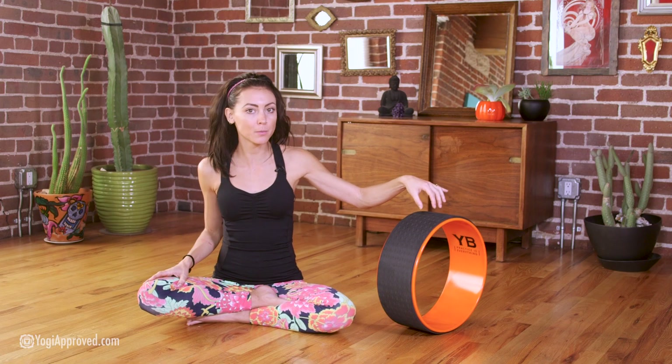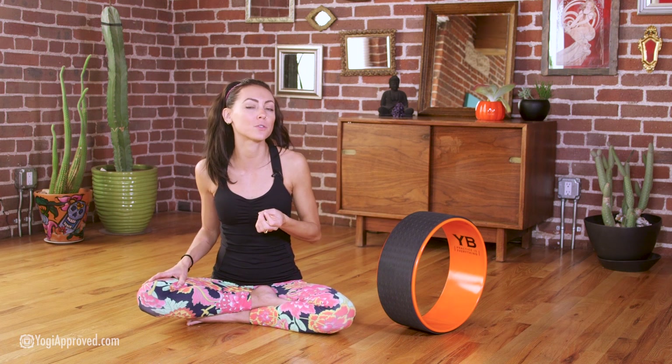Lastly, I really love it for balancing poses. You can use it to support you in balancing poses and also really gain strength in your stabilizing muscles, so you can better stick those balancing poses. Lots of awesome stuff to do with this bigger wheel.